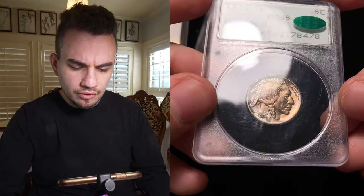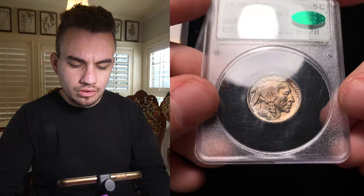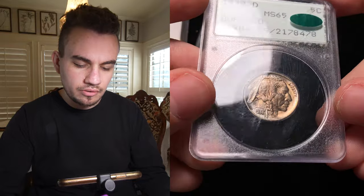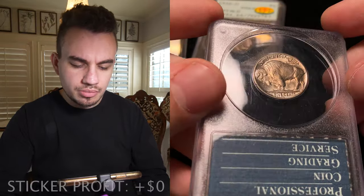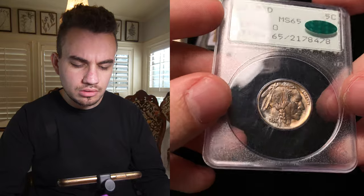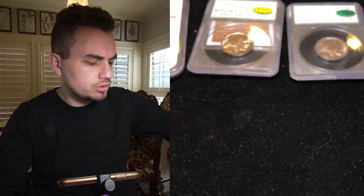We did send in a few other Buffalo nickels, including this 38D Buffalo nickel. Very nice color to the coin. We did spend $30 basically with shipping and everything getting this coin stickered, and we spent $35 paying for this coin. So we'll probably just get our money back out of this piece, but it's good to check and see if a coin would come back with a gold sticker. This coin really is a nice gem, just isn't the gold bean, and the gold bean is the premium most times on those Buffalo nickels.